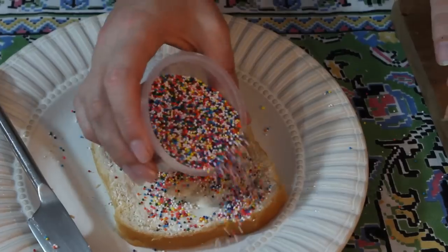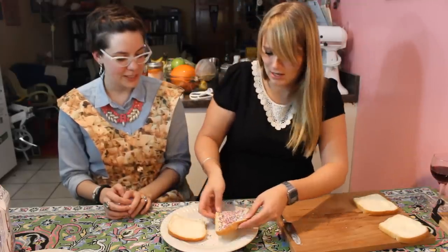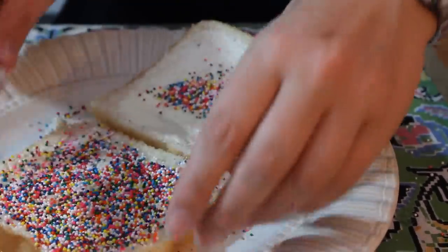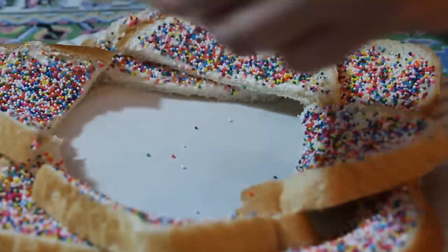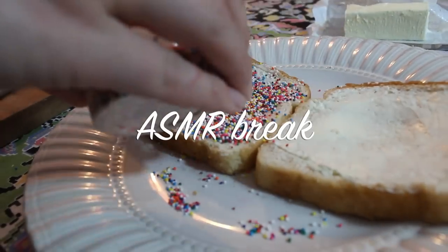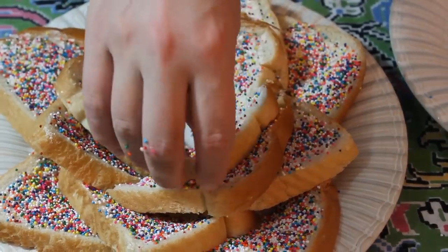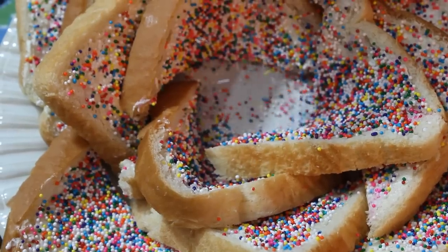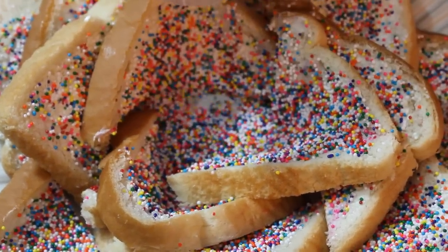Have a steady hand. I don't. Kind of just move it around to let it catch in the butter, and then tip off the excess onto the next one. Just cut this guy into little triangles. Let me start again. And that's fairy bread.